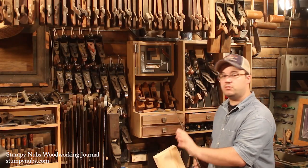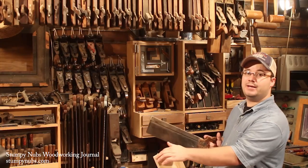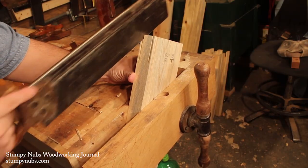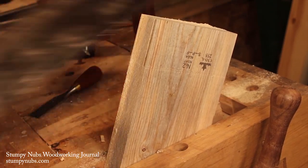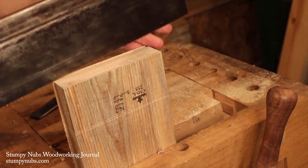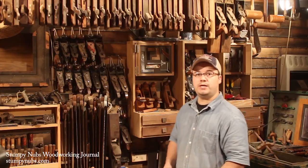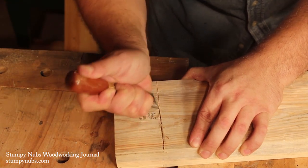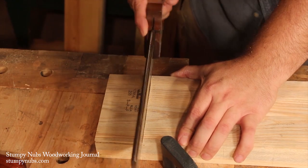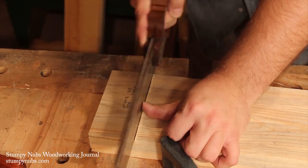To cut a tenon, angle the piece away from you so you have a good view of the line on this side of the board. As you cut, follow that line while also keeping an eye on the line across the end grain until you get down to your shoulder. Then flip the piece around in the vise and do the same thing on the other side. To cross-cut the shoulders, use the same trick with the chisel or marking knife before making your cut. It's also important to keep the saw perpendicular to the workpiece — you can do this very accurately with your eye by sighting down the blade, and using your thumb against the plate to help guide the cut.